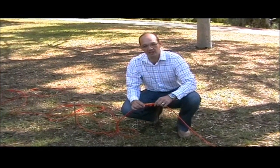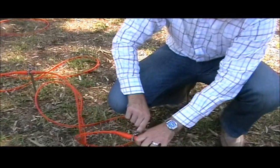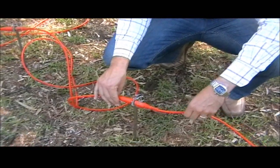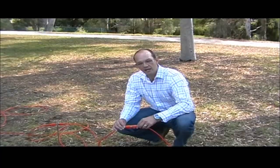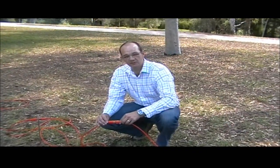Cables are very easy to connect. Our specially designed electrodes are very easy to connect and to disconnect.